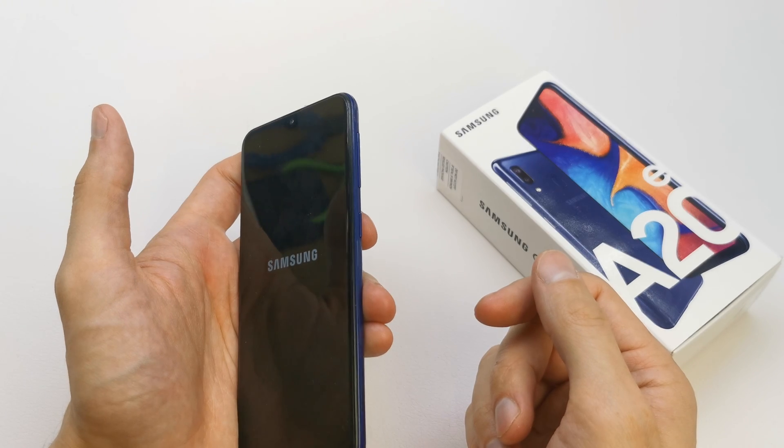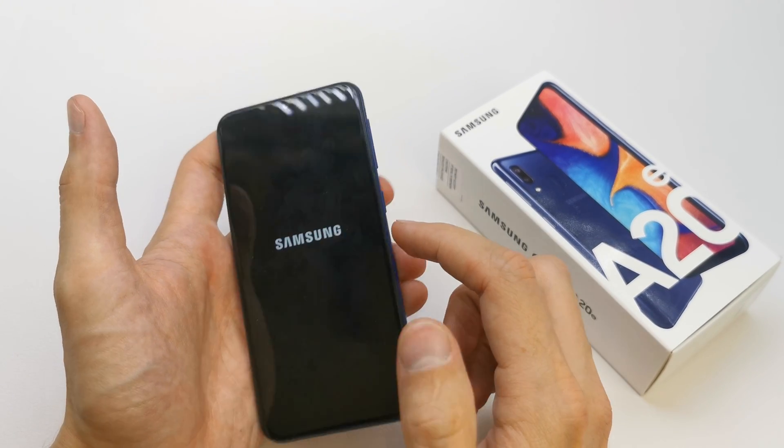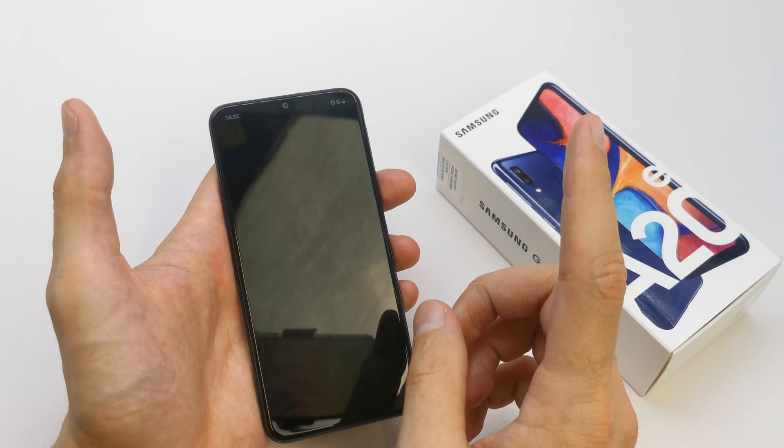In the newest Android version you can't turn off your phone without entering the pin or pattern into your phone. So there is one trick to do this.